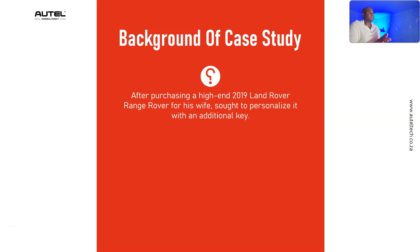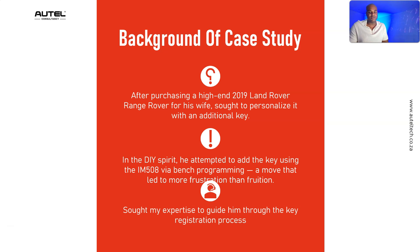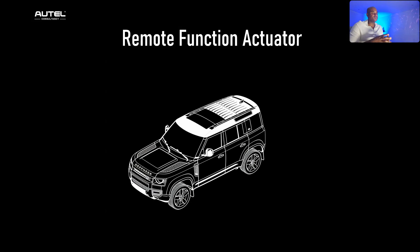Background of the case study: the client works from home. He purchased his wife a 2019 Land Rover Range Rover and wanted to personalize it by adding another key. While doing the key procedure on the bench, he wasn't able to see the wiring schematic match up with the module he had on the bench, so he sought out my expertise.